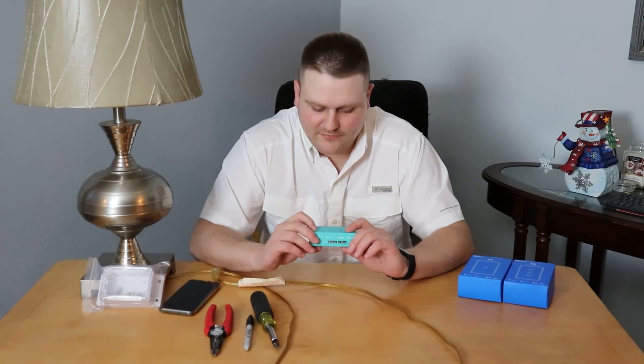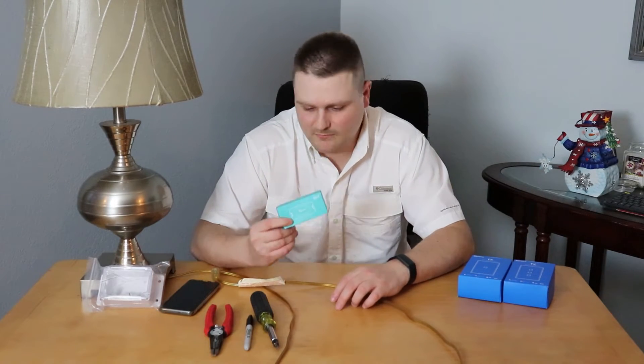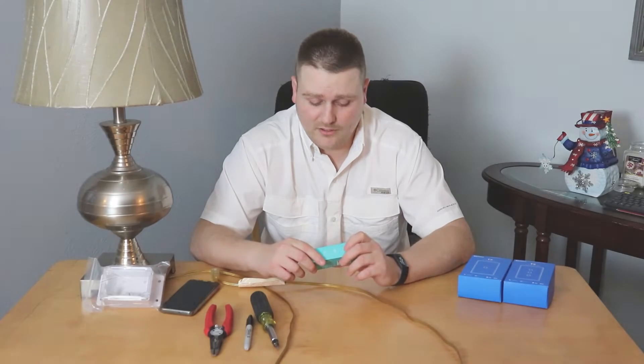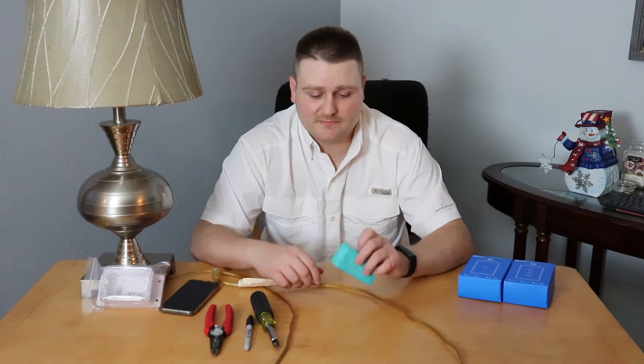All right guys, this is the Sonoff Wi-Fi smart switch. It's a wonderful, excellent design — a cool device. I'm going to give you a tutorial video on pretty much how you set this bad boy up.